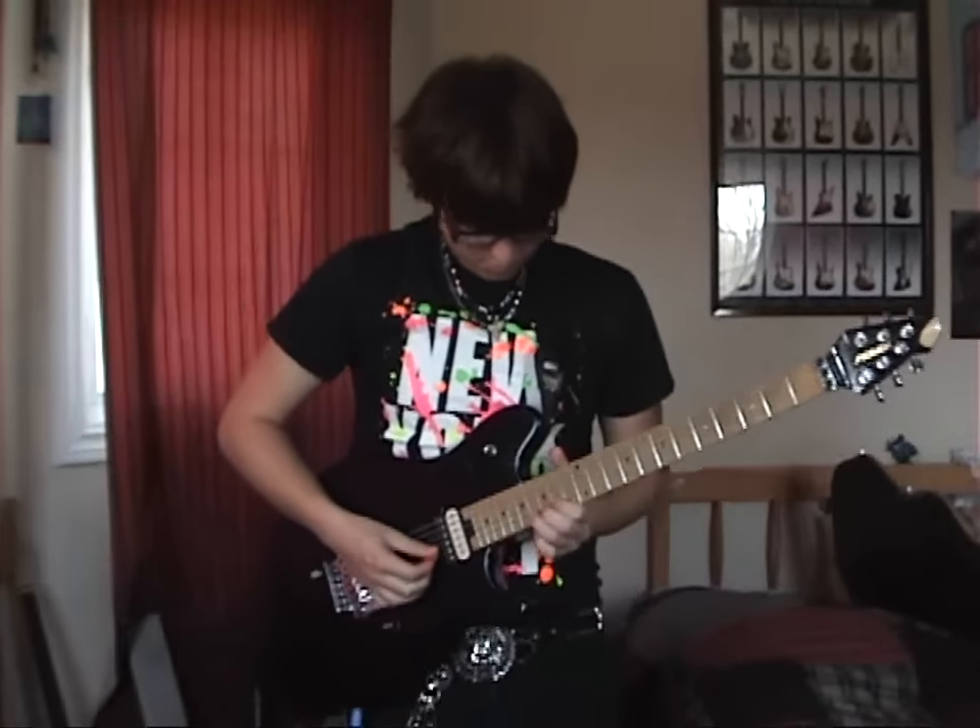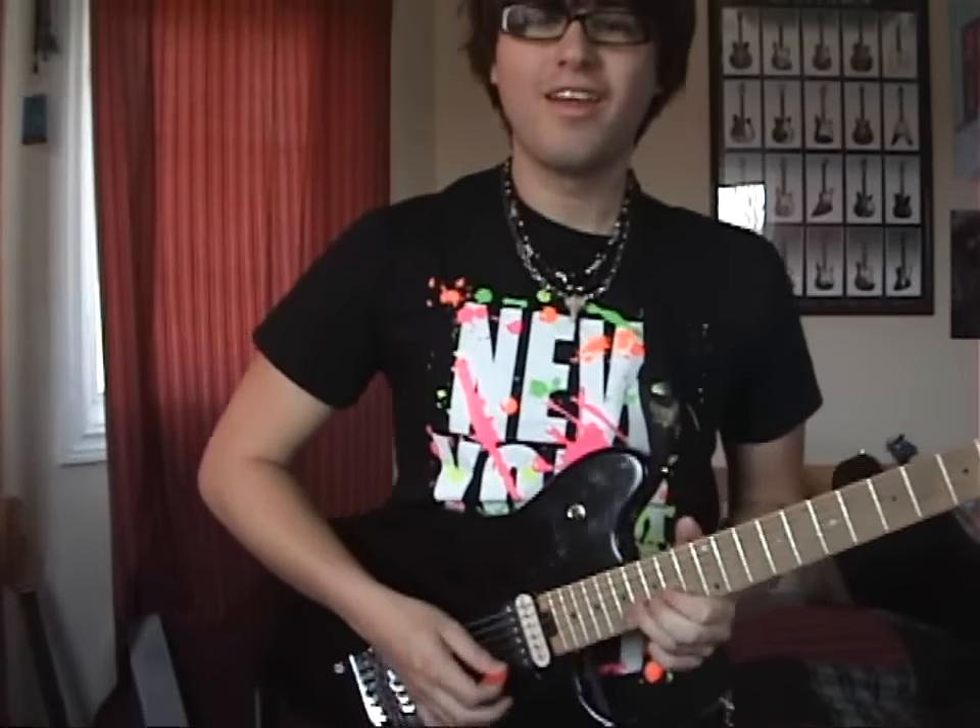Now I'm going to play the solo to 'Lollipop' the way Lil Wayne plays it, but using my technique. Okay... emotion. Okay, now I'm going to teach you the Lil Wayne technique on guitar. It's absolutely ingenious.